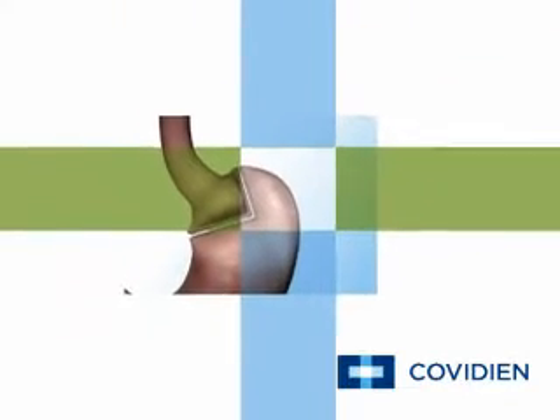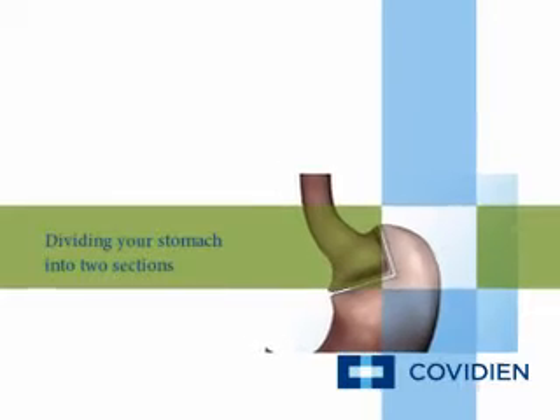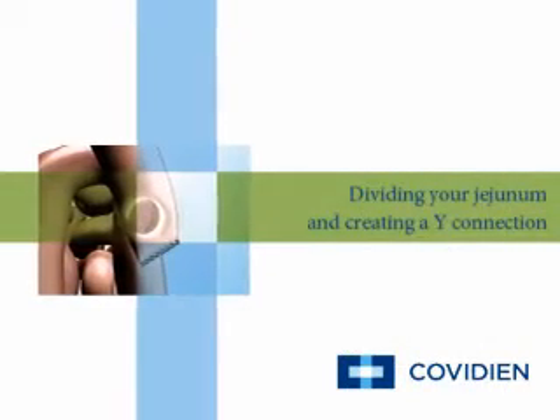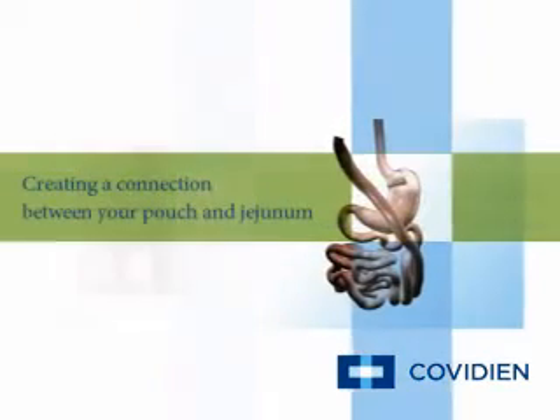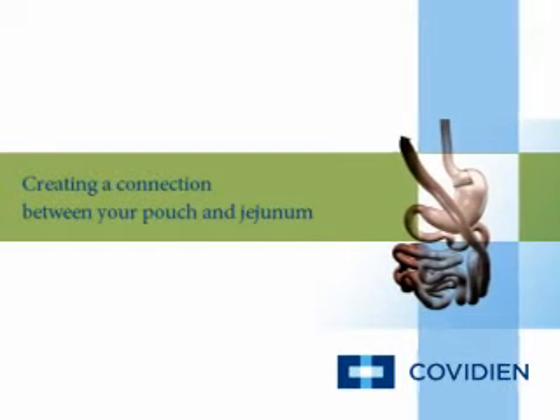The Roux-en-Y gastric bypass involves dividing your stomach into two sections to create a smaller stomach pouch, dividing your jejunum into two sections, creating a Y connection between both parts of your jejunum, and creating a connection between your stomach pouch and jejunum.